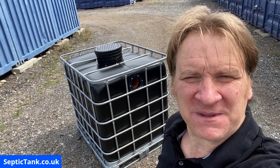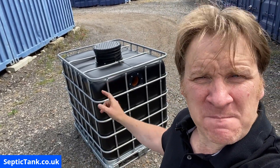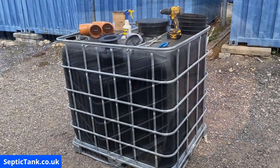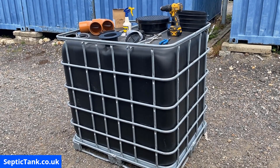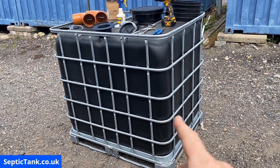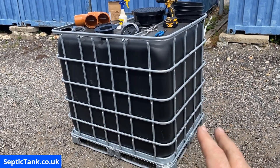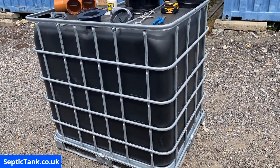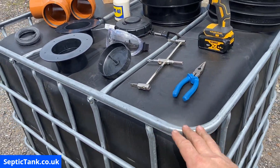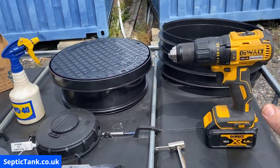Jason here from septictank.co.uk and in this video I'm going to show you how to build and make your very own small off-grid septic tank. These are all the bits and bobs that you're going to need. You'll need a Black Gold German IBC — these are very heavy-duty, not like those flimsy white ones you can get on eBay. They're very sturdy and strong, ideal for making off-grid septic tanks.